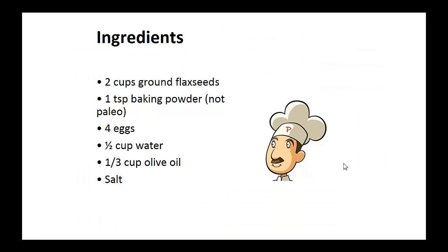Ingredients: two cups of ground flax seeds, one teaspoon of baking powder, four eggs, half cup of water, one-third cup of olive oil, and salt.